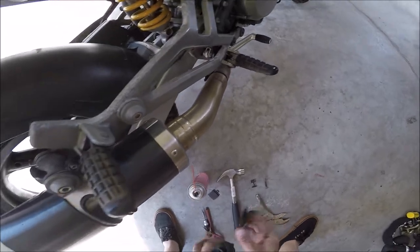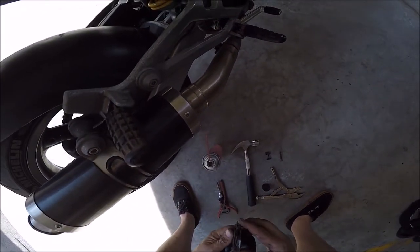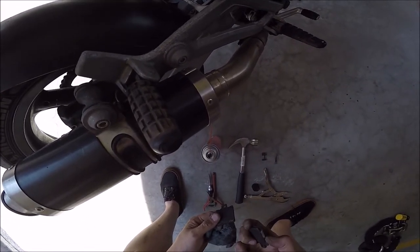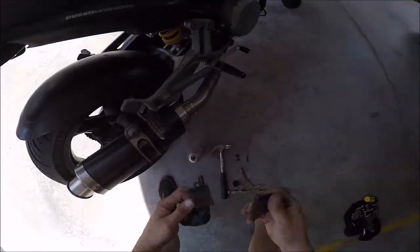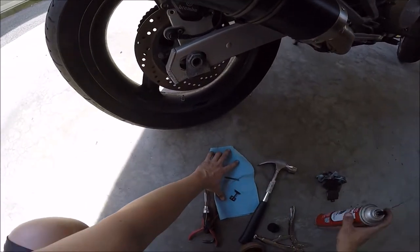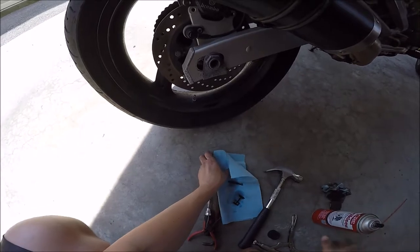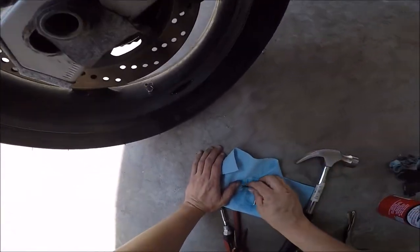At this point you can take your old pads, which are not even that worn out to be honest — they just seized, no idea why. I'm guessing because of salt — bizarre, it literally just got stuck in there. You also want to give your pin and the clamp a little bit of a clean as well.